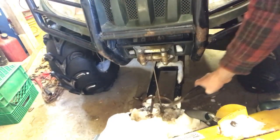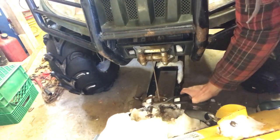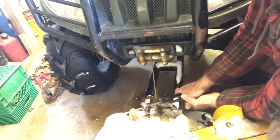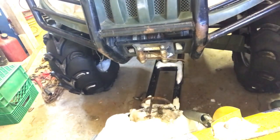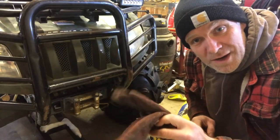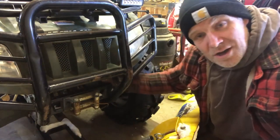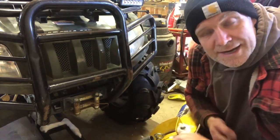Last time I used it I broke the end off and just tied it — it worked for a bit but I can't get the knot out. Make sure you wear gloves; you don't want metal in your hands. I'm going to use my welding gloves. I'm going to turn the knob to freewheel so I can just yank it out.